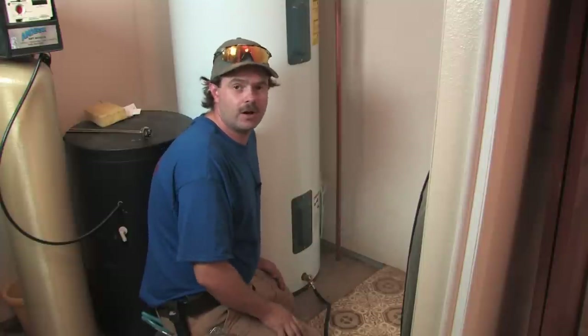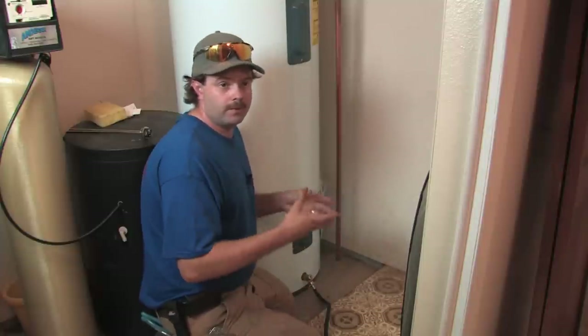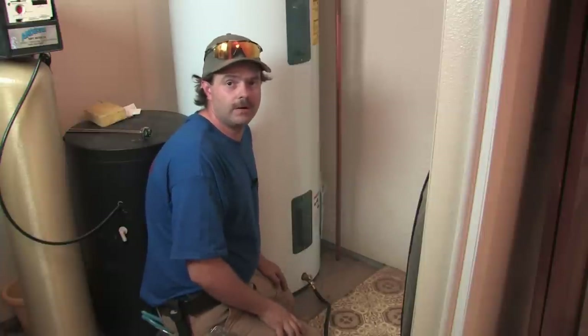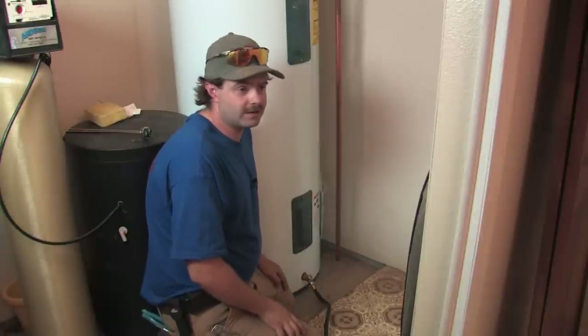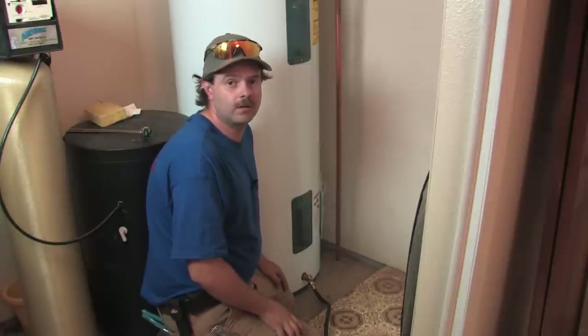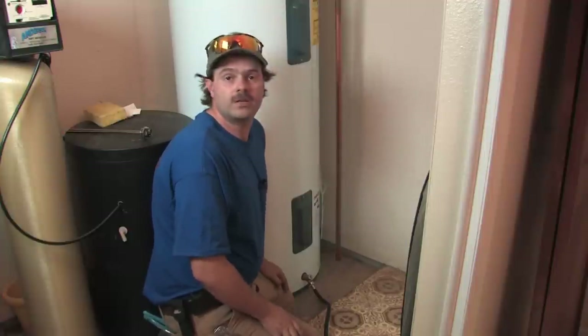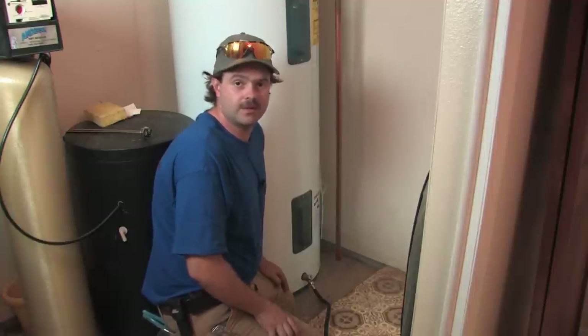If it's something you're not comfortable doing or just don't want to touch, get your certified technician out and they will come and service that tank for you. Strongly recommend at least once a year, and in hard water areas, twice a year is even a good idea. That's how you check, test, and address the things that can go wrong with sediment issues.